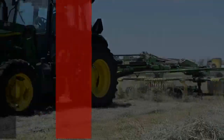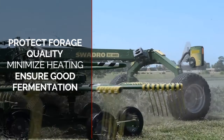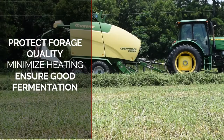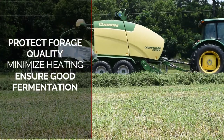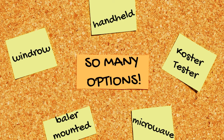Each step in the harvest of hay and baleage has an optimum range of moisture to protect forage quality, minimize risk of heating, or even ensure good fermentation in the case of baleage production. There are several moisture testers available on the market, but in this video we're going to discuss the three most common methods that we use in Georgia.